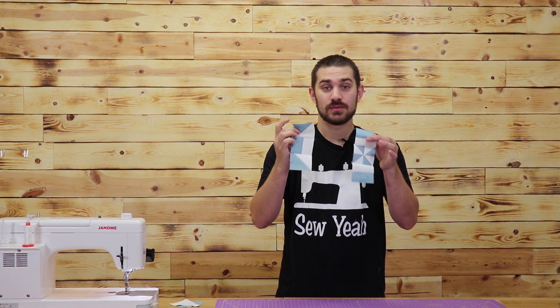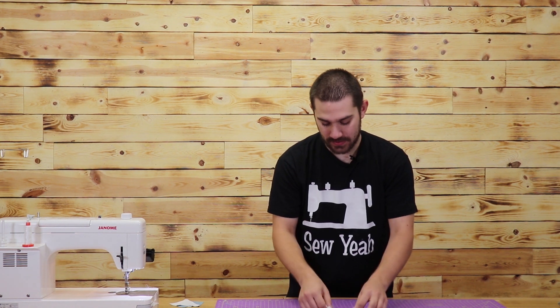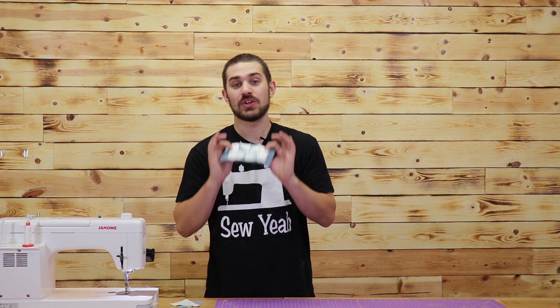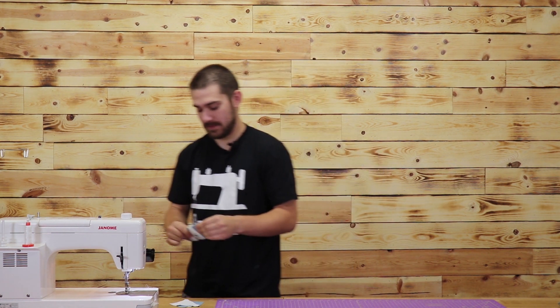Now that I've got my rows sewn, it's time to just add my top to my middle, middle to the bottom, and get this all sewn together. But don't forget to iron out your pieces — you need to iron every single step to make sure everything stays square.